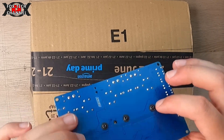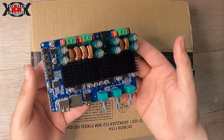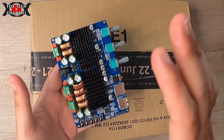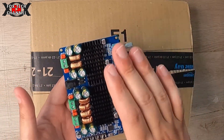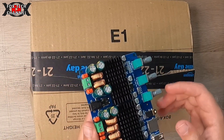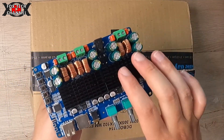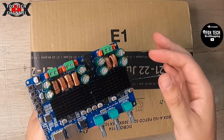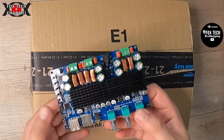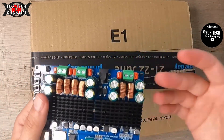Io preferisco il classe D perché, come vedi, sono piccoli, compatti, economici al punto giusto. Questo io l'ho preso con un'offertissima — mi è costato meno di 4-5 euro, ora non ricordo il prezzo preciso. Si trova in giro per il web a 15-16-17 euro.